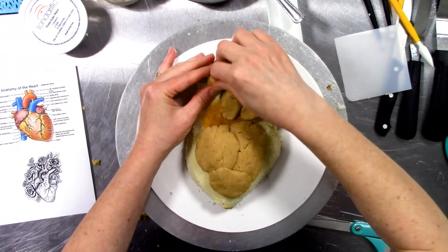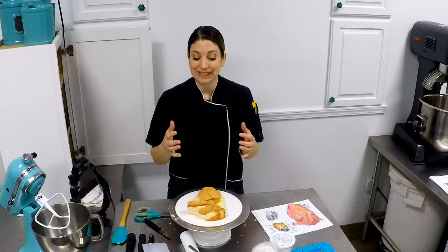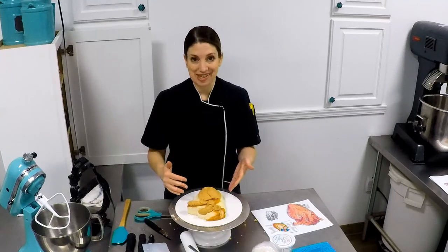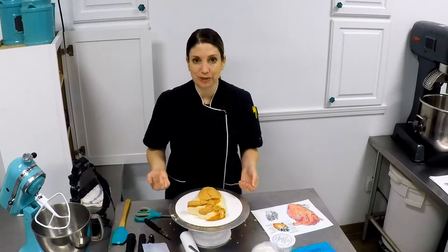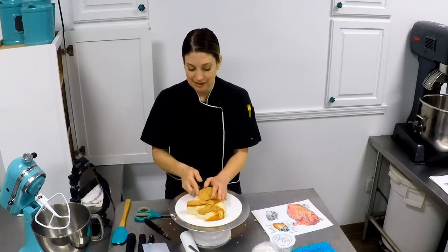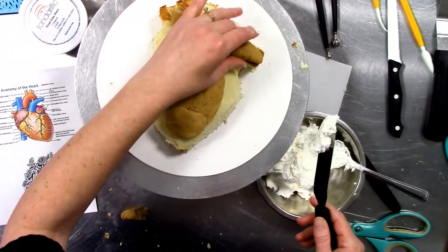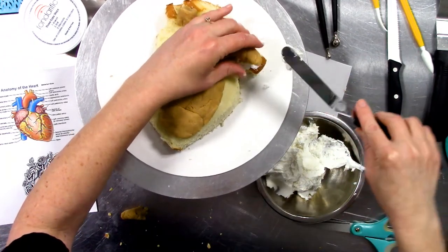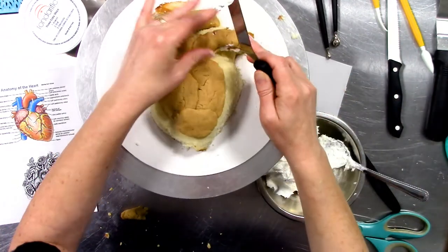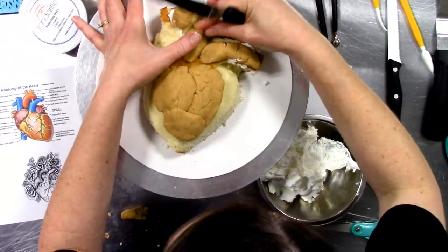Even though these parts are play-doh consistency, they're not going to stick to this cake when I start messing with it — they're going to want to slide a little bit. So I'm going to use a little bit of buttercream: lift these guys up if they haven't adhered, put a little buttercream down, and make it stick to that cake. These guys are a little bit loose — I'm going to put a little bit of buttercream right in there and press it down.